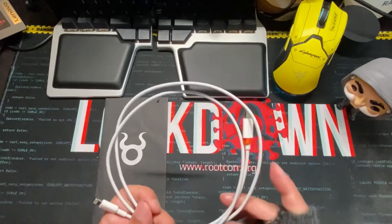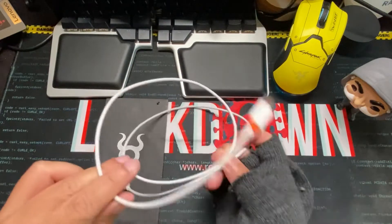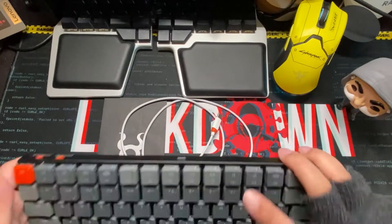It looks like a Lightning cable, works like a Lightning cable, and I can use it to connect my keyboard to my Mac — but it is actually a malicious cable that can record everything I type. Join me in this video to spot the malicious cable.